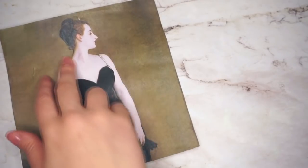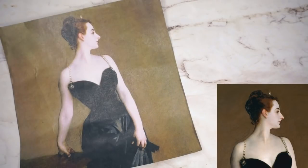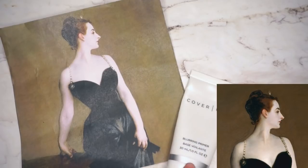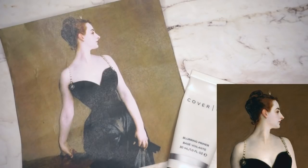With this painting I kind of want to mimic the look she has going on. The woman the portrait is based on was said to be an incredibly unconventional beauty with a great complexion — or the illusion of a great complexion. So we're going to start with the Cover FX Blurring Primer. I've kind of neglected this in favor of the Urban Decay Optical Illusion, so I want to use this up a bit more.